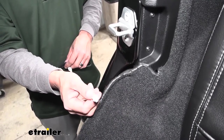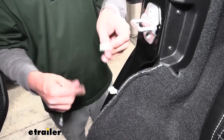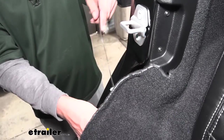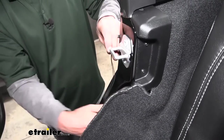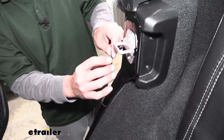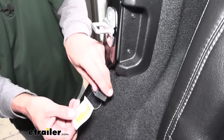At this point you should have four wires — one by each door latch. Grab our sensors; these are going to have a matching plug to those, and it doesn't matter which one you grab or which one you plug into because they're all going to work the same. Just match them up and make sure it locks into place. The sensor is going to mount as close as we can get it to the latch mechanism itself. Before we do, we want to grab the alcohol wipe out of our kit and wipe off both the door and the sensor to make sure it's nice and clean.